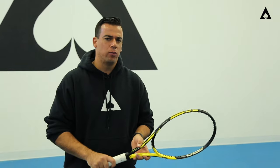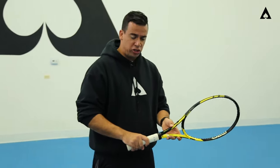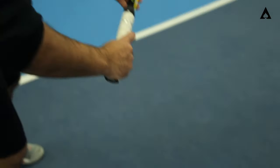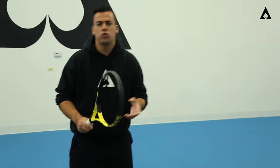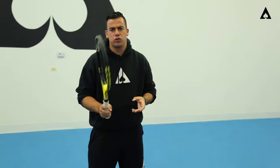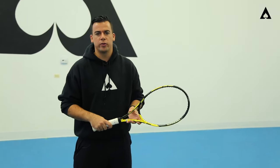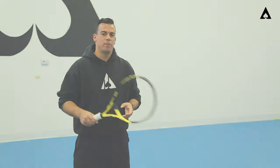You'll see the semi-western on tour quite a bit for high-level players — something we don't recommend yet — but really start looking at your one-one for an eastern backhand grip, or a two-two for slice. Some food for thought for you one-handed players: go out there, mess around with it, see what you like, try all the grips, and apply it to your game. Make sure you subscribe to the channel — we'll see you next time!